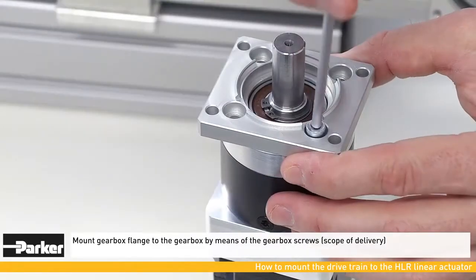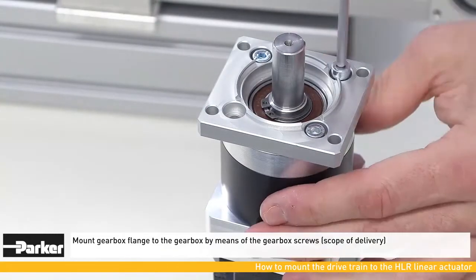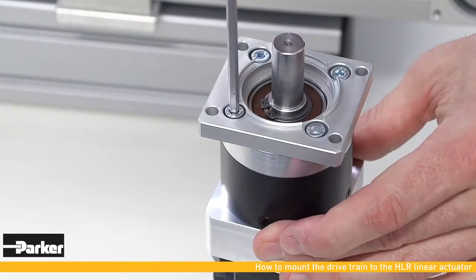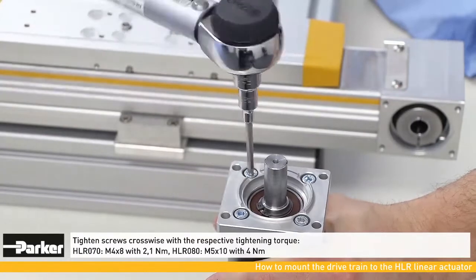Matching screws are part of the scope of delivery. Make sure screws are tightened with the correct torque.